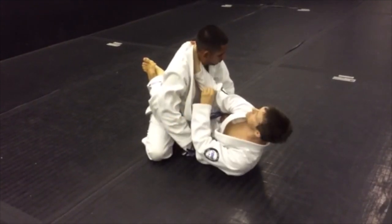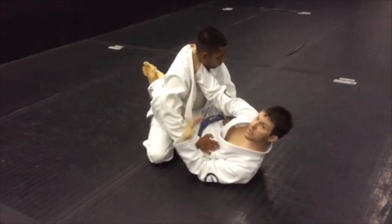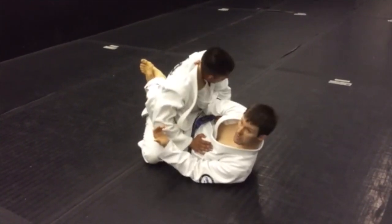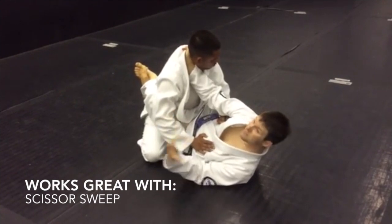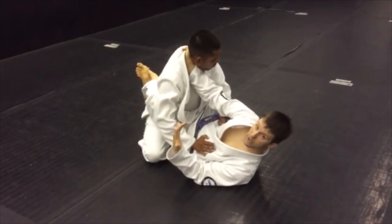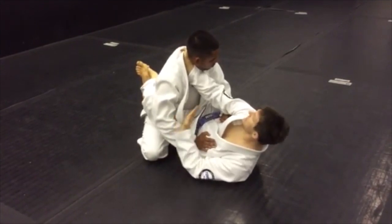From here, I have a viable threat. Notice the blade of my wrist is against his carotid artery — so already we're setting up our choke. The great thing about this too is I can control his posture. I can set up my other techniques if the choke doesn't work. But today we're going to set up our palm up, palm down collar choke.